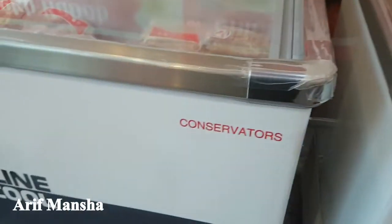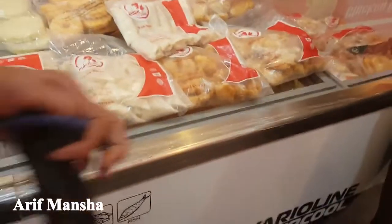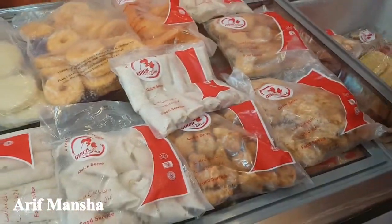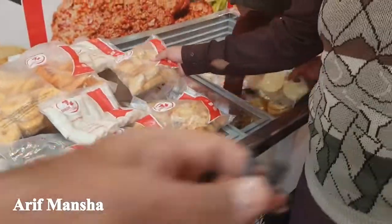This is a new freezer for inter-courses. This is the shop in Awand on Nahor, Alamah Iqbal, opposite bazaar. This is a shop — this is a branch.